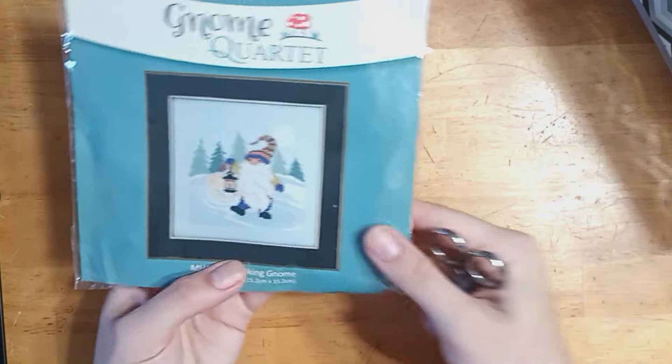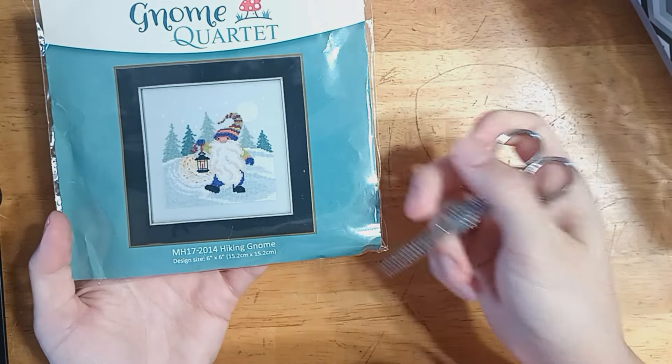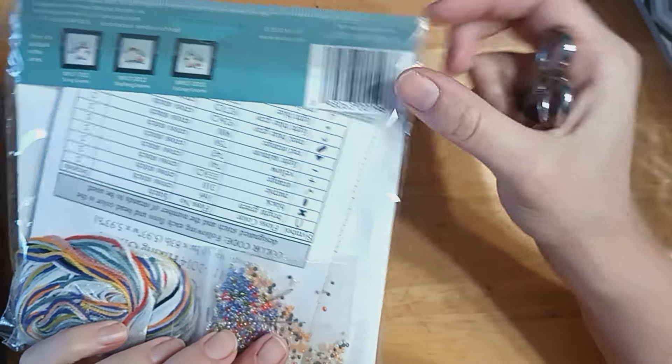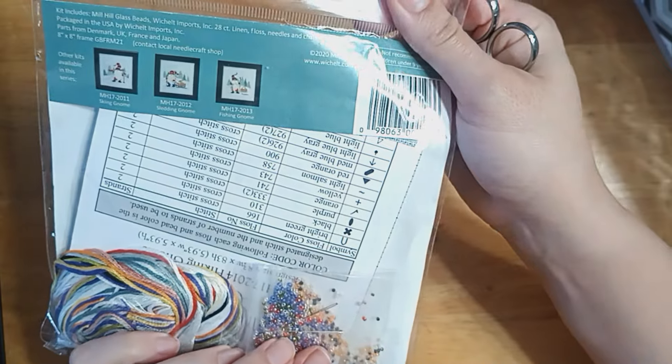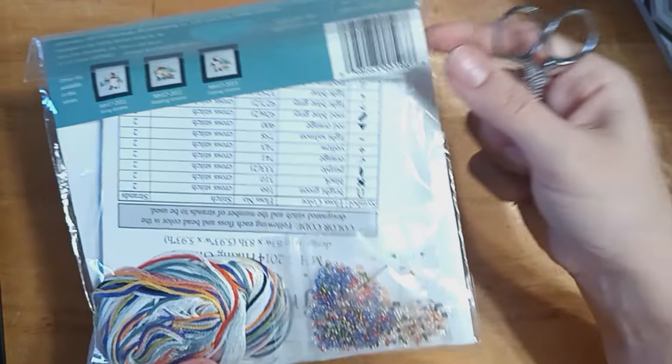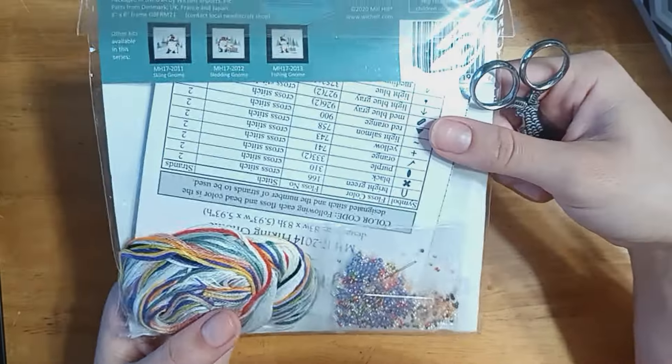I have one of the gnomes from Gnome Quartet, which is the Hiking Gnome. I love this one, and I really want to get another one too. I think I also want Sledding Gnome and Skiing Gnome, but I don't need to buy them all at once. Slowly, slowly.